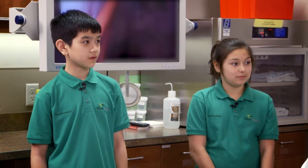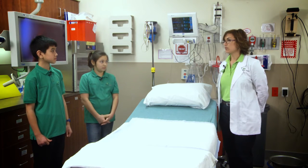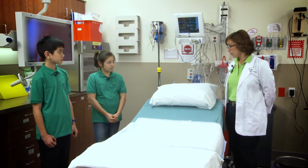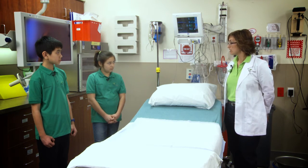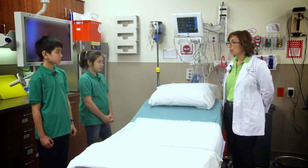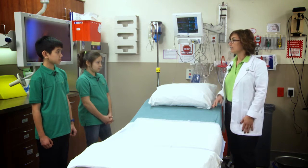When can people leave after their procedure? Recovery is on average about 20 to 30 minutes. It all depends on the patient — they have to meet our discharge criteria before going home. The discharge criteria is that they're awake, their vital signs are within normal limits, they are able to walk out if they walked in, they can move all their extremities, and they're breathing fine.